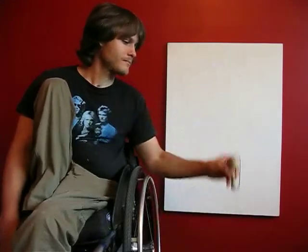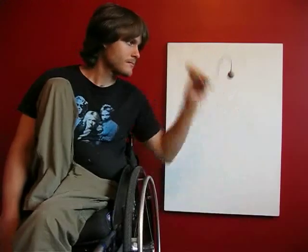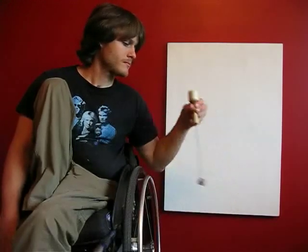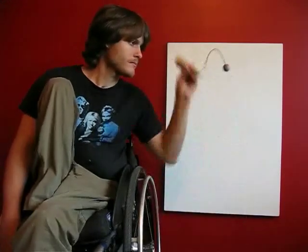Kick, kick, kick, kick, kick, kick, kick.